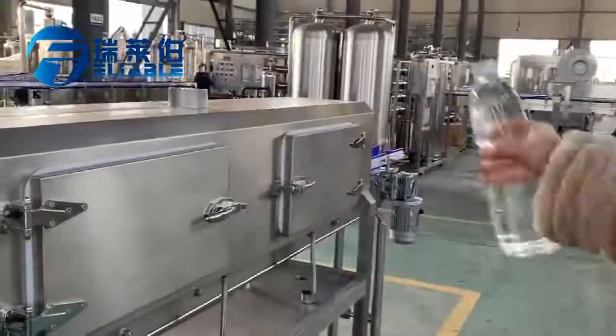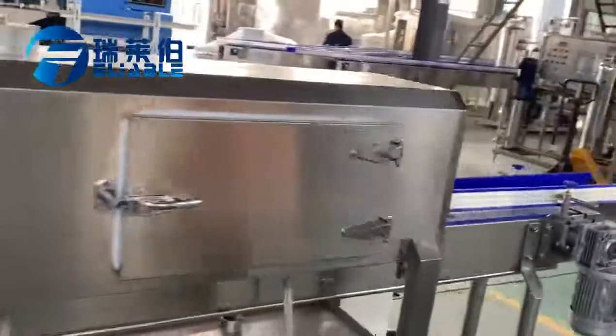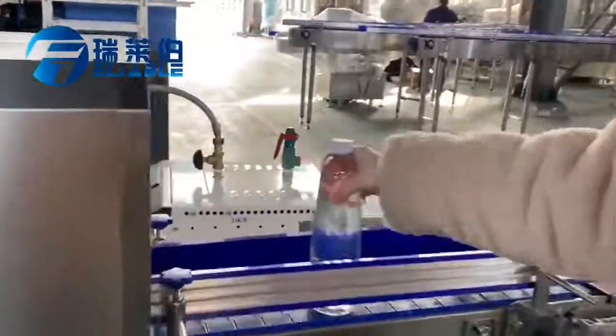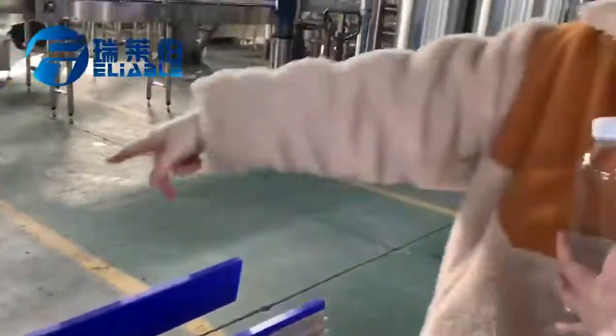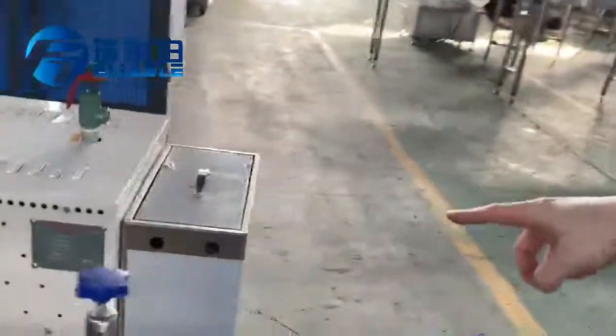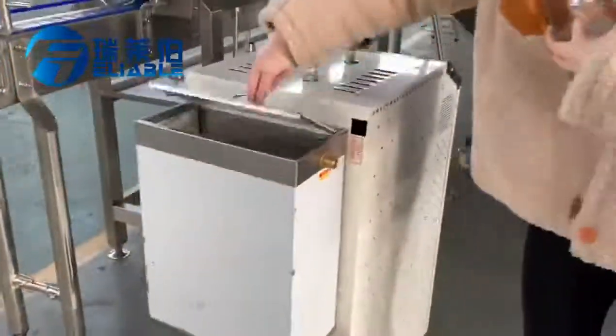This is the semi-automatic sleeve labeling machine. After labeling, the next and final part is packaging. This is the steam generator — it is for putting water in.